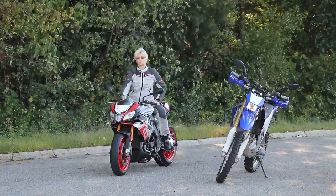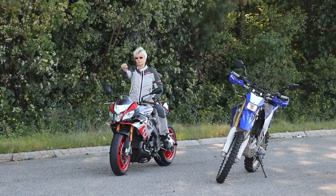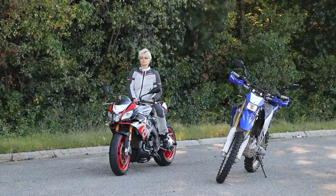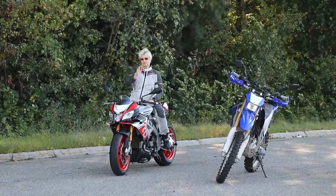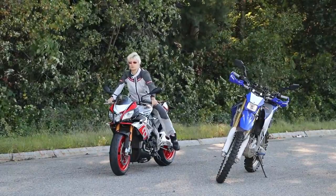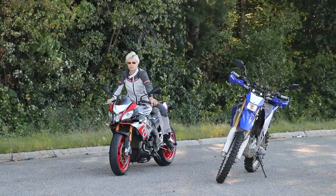Another important one is where you're looking. Don't look down, don't look just a couple of yards away — look far away. Even if you're doing this in the garage, find a spot somewhere almost at the level of your eyesight and look ahead. Look forward, not down. Feel the bike.